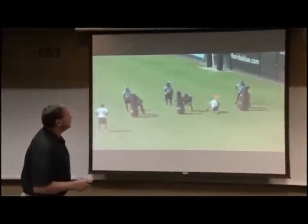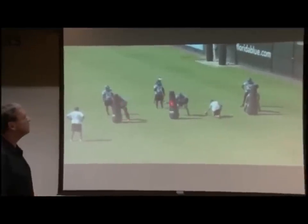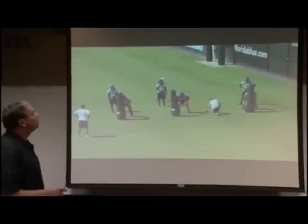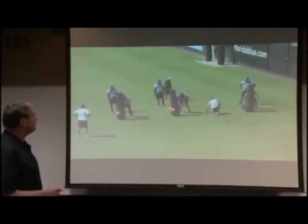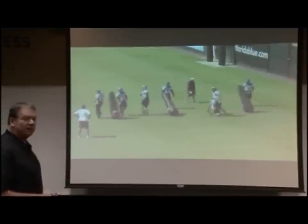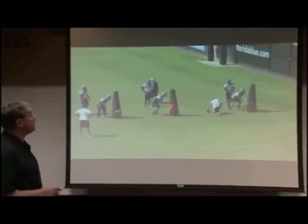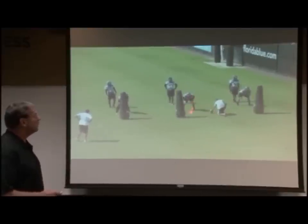We put the linebackers in a quartered position where they're already on the outside edge of a respective blocker — it could be an offensive lineman, it could be a running back. And on the snap, we're going to execute a club and rip. Same hand, same foot. We've already put them in an advantageous position where they've got the guy on an edge, same hand, same foot on the snap.